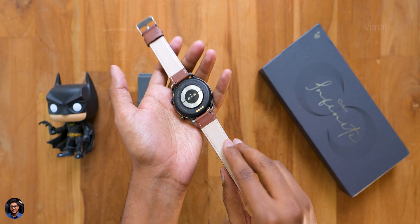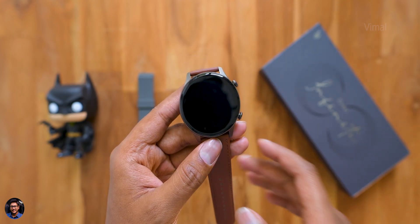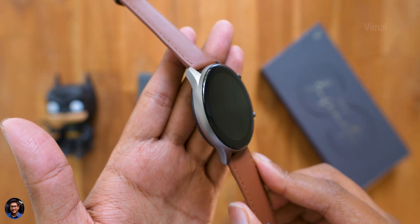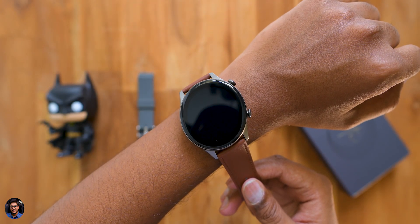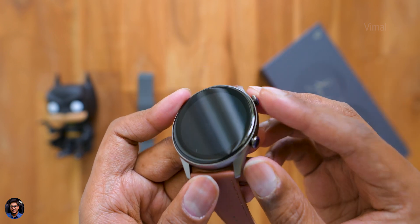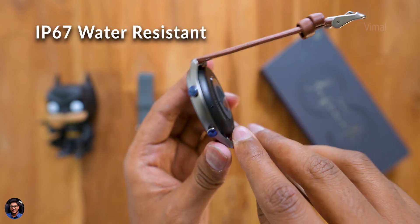I've already installed the leather straps on the watch and this is how the final look comes together — very classy, with a premium vibe at this price point. The watch comes with a 1.39-inch sharp AMOLED display and has a 3D curved glass on top. It's a circular smartwatch and build quality looks nice — the body looks like a mix of metal and plastic. The upper watch case appears to be metal while the lower bottom panel looks like polycarbonate. The watch is also IP67 dust and water resistant.